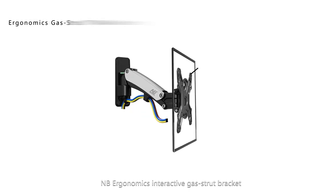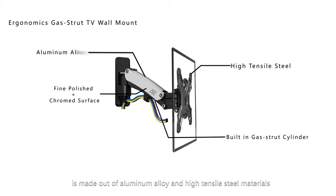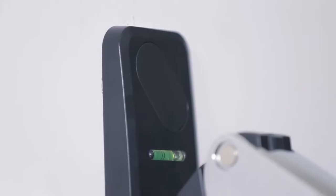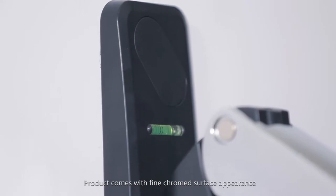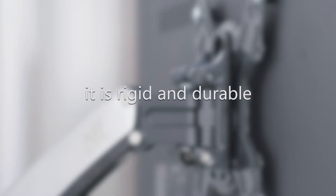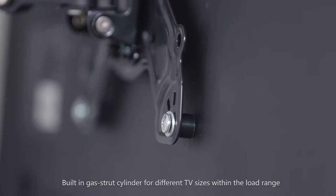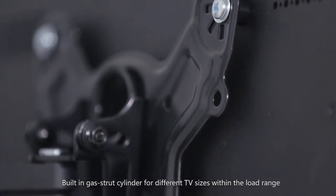The NB Ergonomics Interactive Gas Strut bracket is made of aluminum alloy and high tensile steel materials. The product features a fine chrome surface that is scratch-free and rust-free, making it rigid and durable. It has a built-in gas strut cylinder for different TV sizes within the load range.